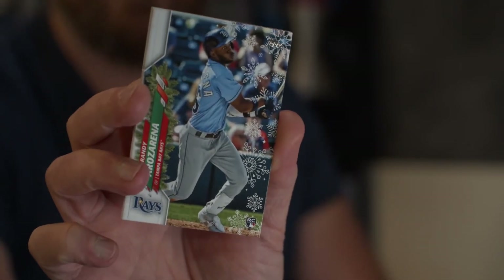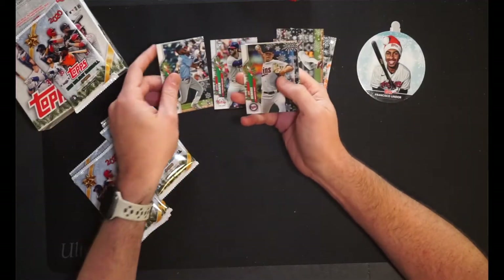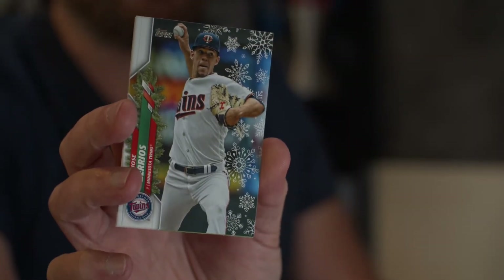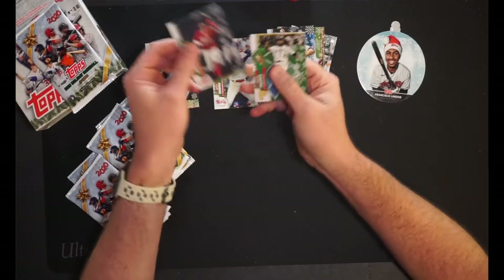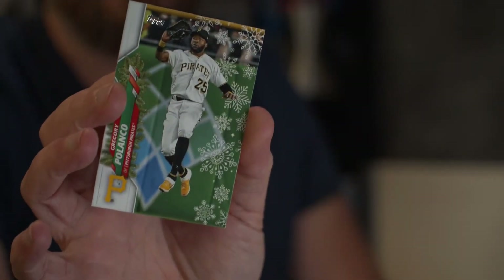Bryce Harper — a guy I've been jumping on, collecting since I got back into the hobby. He's going in my hit pile because I like the guy. He's kind of an ass, but he's a baller. Then we have Randy Arozarena — nice, a rookie hit, which is hilarious. I think it's a different card than his updates card as well. So that's a nice little hit right there. Put that in the hit pile right next to Bryce Harper. Then we have Jose Berrios, pitcher for the Twins. Nick Castellanos, outfielder for the Reds. And the last card of the pack is Gregory Polanco of the Pirates.